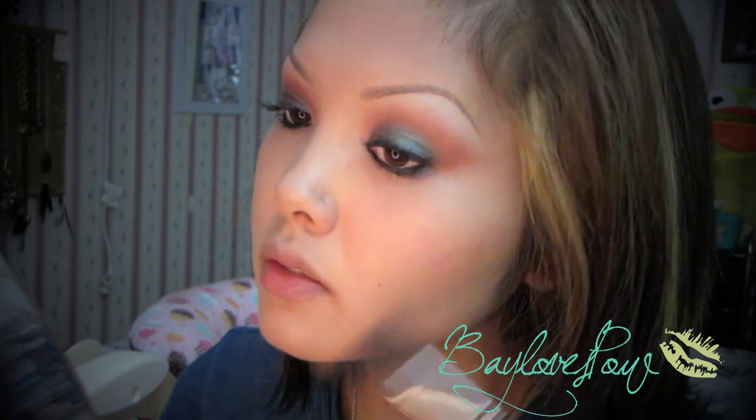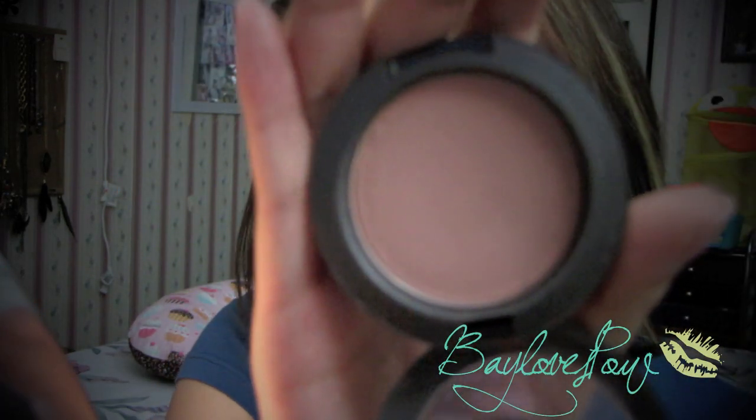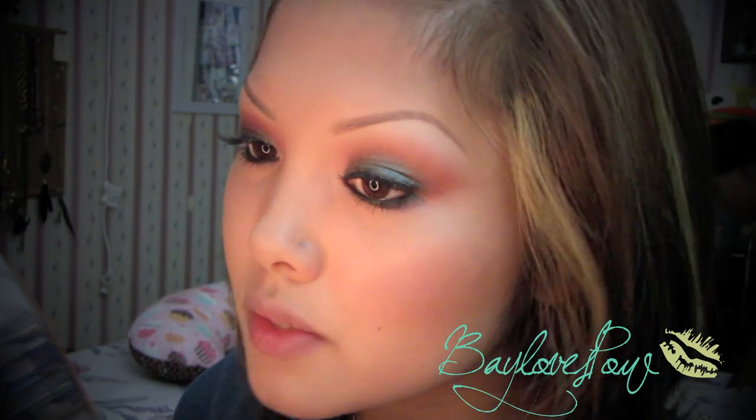With my ELF complexion brush — I'm loving the Studio line from ELF — I'm going to take Prism blush. Surprisingly it's not my Warm Soul today. I'm just going to apply this on the apples of my cheeks because I've already contoured and I don't want to do too much. Prism, I really really like it — it was my first love.